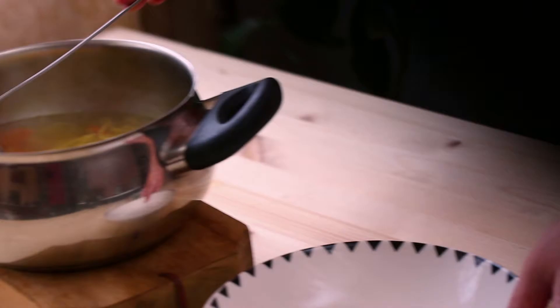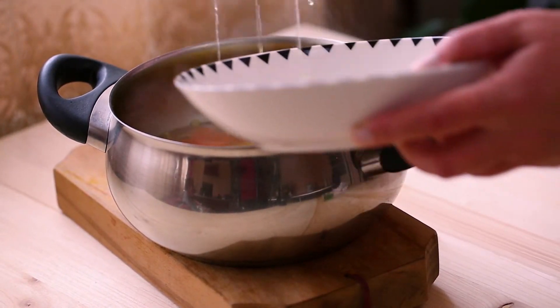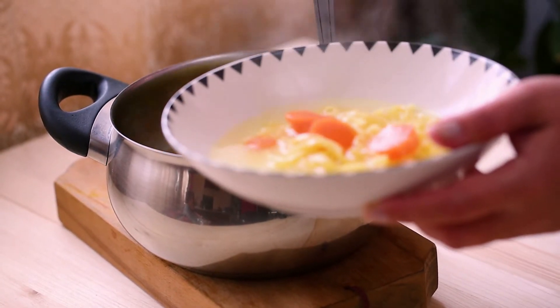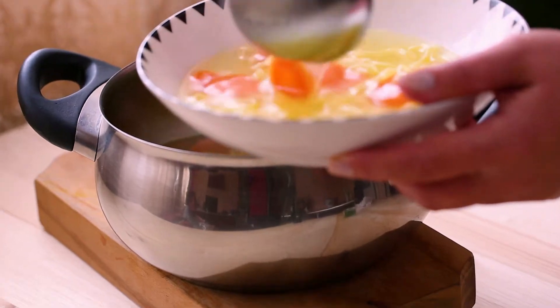This easy-to-make chicken soup will probably not win any culinary awards, but it is light and comforting, perfect for any day of the week. Made from scratch in about 10 minutes, it only requires a few simple ingredients and no cooking skills.